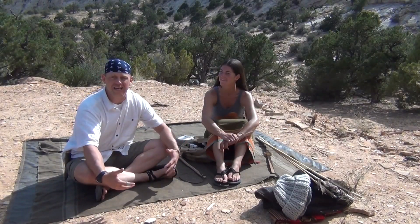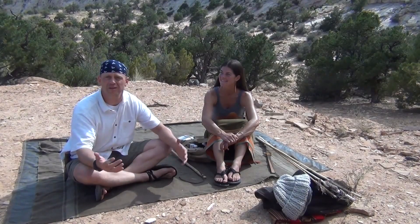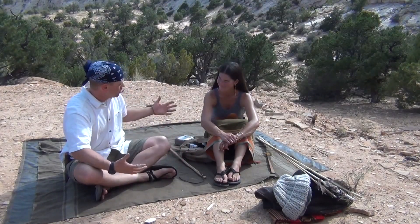A lot of you guys have your EDC for what you're carrying daily in the urban environment, but here at the Boulder Outdoor Survival School I want to know what they carry daily when they're out teaching — and they'll go out for months at a time. So Kirsten, what is your EDC?